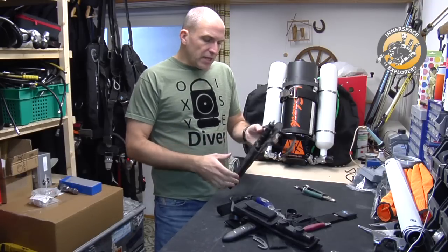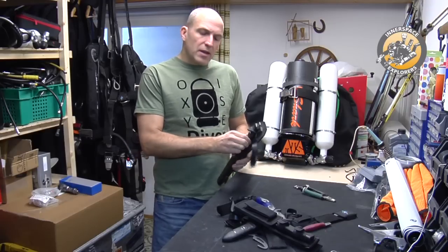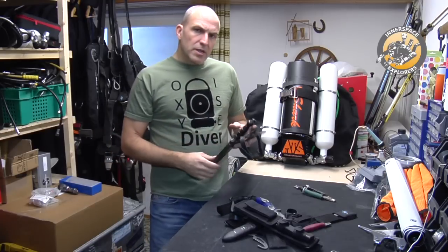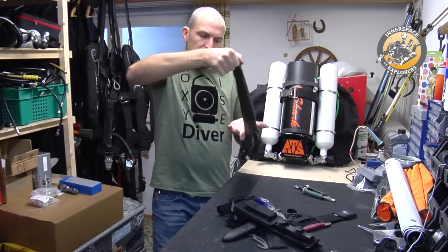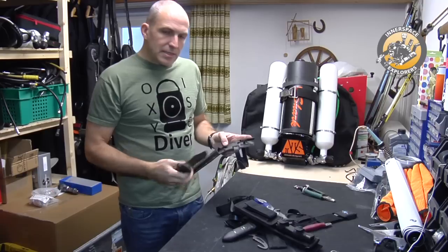These knives have rubber retainers, so to get the knife out you have to take this thing off, which is sometimes a little bit tough. If you're in a stress situation, you don't want to play with this retainer. Second thing, it's rubber — it will break, and if it's not there, the knife will actually fall out quite nicely and you can lose it.